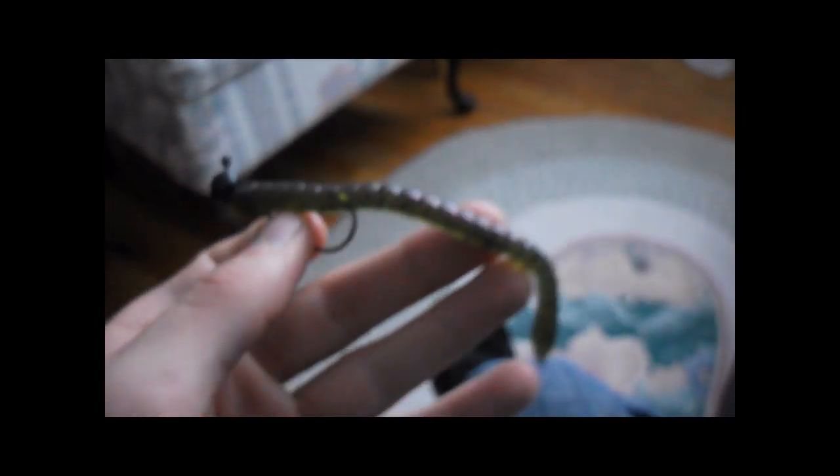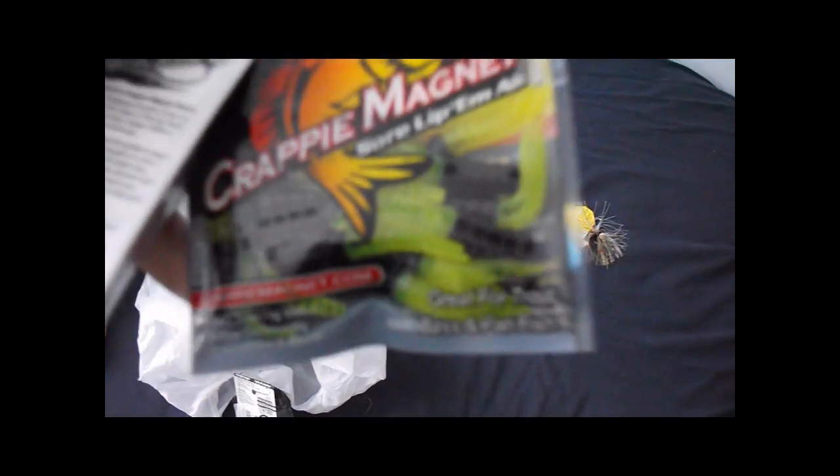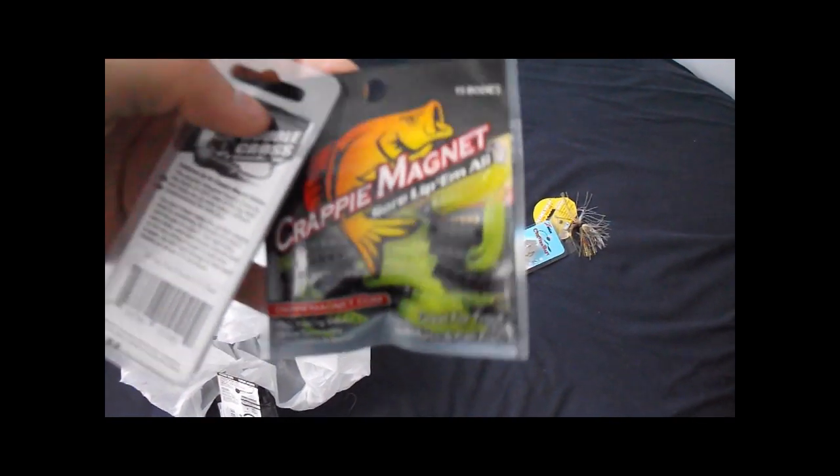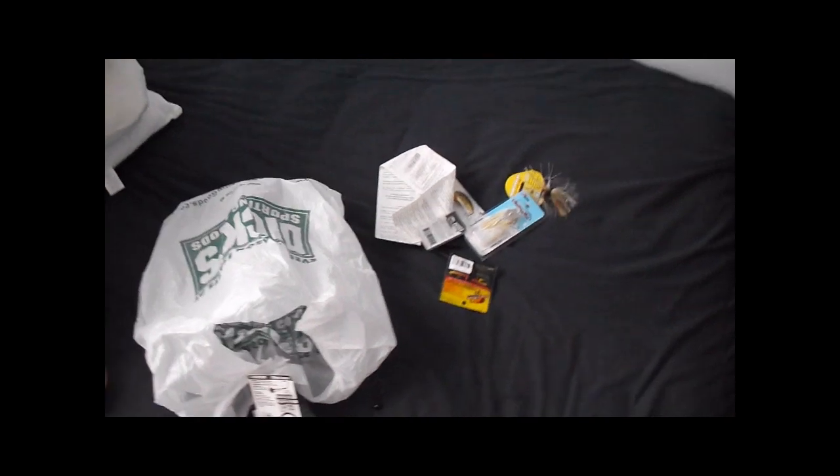I got some Crappie Magnet lures — I'm going to do some crappie fishing in my next video. They've got two split tails and some little chartreuse jigs for the grubs I got. That's pretty much it.